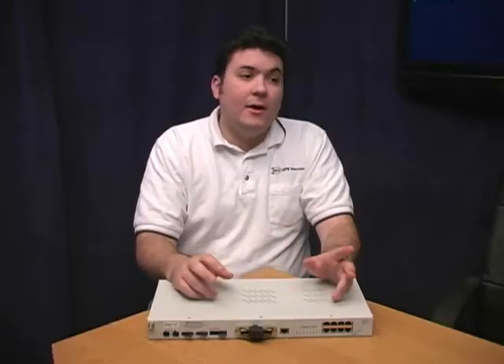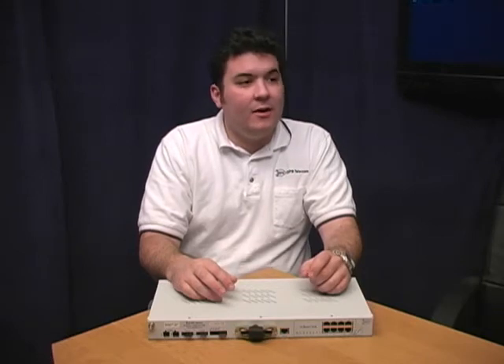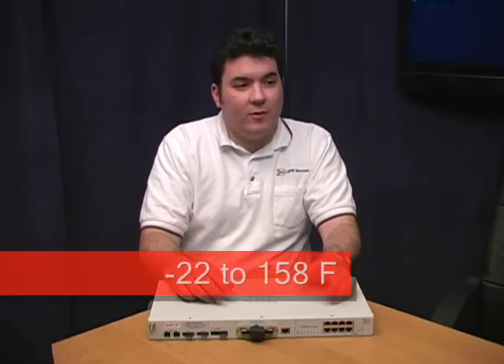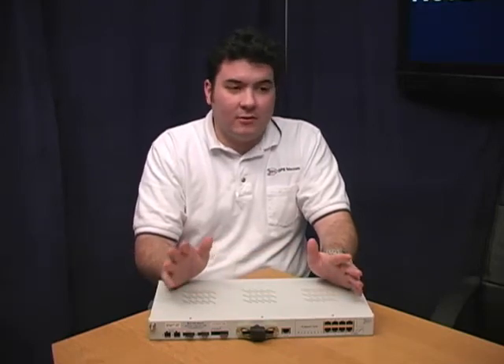And what about temperature? Weren't you telling me how the 216T survives the summer heat in Texas? Yes, that's true. The first 216T deployment was in small equipment cabinets in Texas. They didn't have any climate control so we had to make the 216T really tough. We gave it an industrial temperature rating from negative 22 to 158 degrees Fahrenheit. Those ratings are based on actual tests in our temperature chamber.